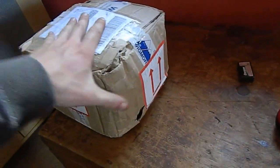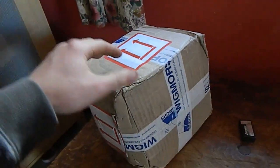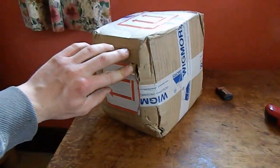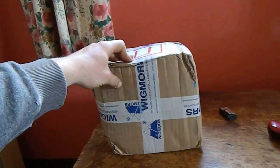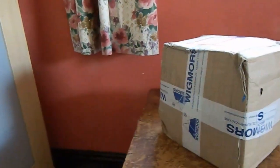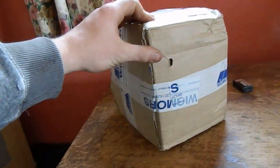Well, I'd say this thing has had the ride of its life. It's a Danfoss, or Secop now — that's what the company is named. It's a BD35F compressor, 12 to 24 volt DC, and it wasn't cheap. It came all the way from Roklaw, Poland, from the seller Wigmors.